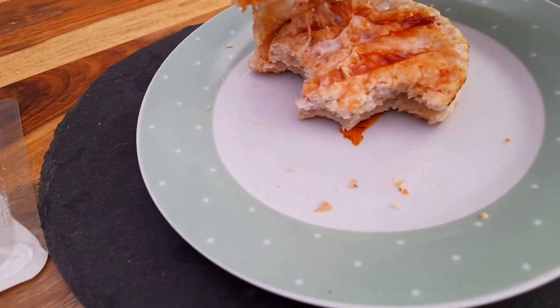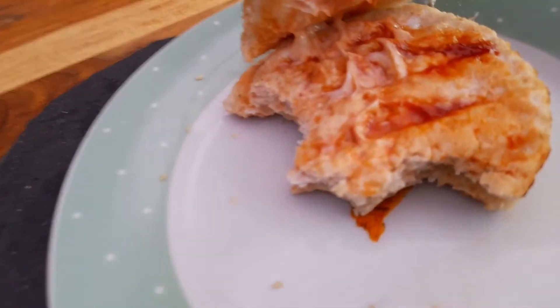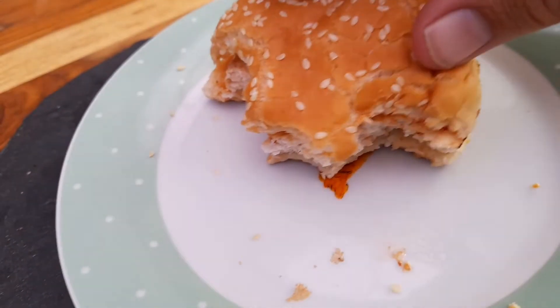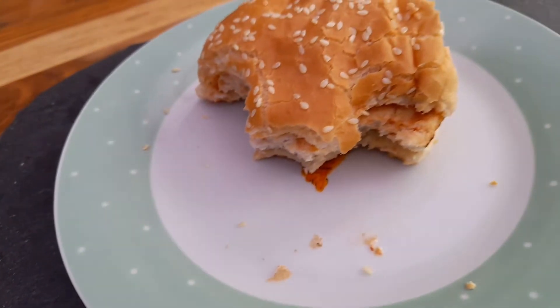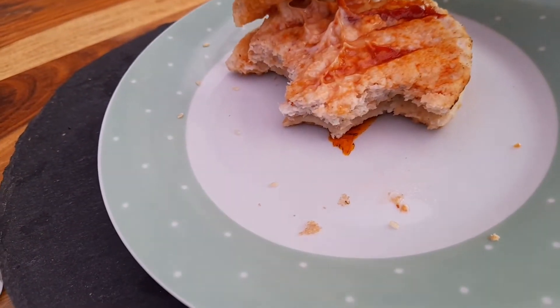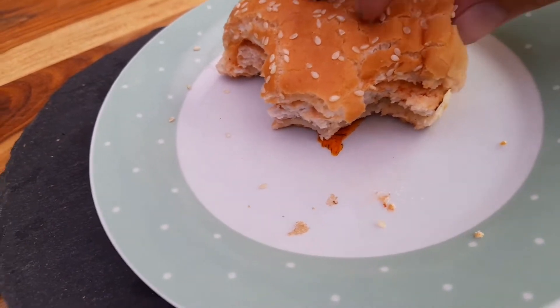The sauces aren't too overpowering. To be honest, you can taste the mayonnaise more than the red pepper sauce, but that's no bad thing. There's a bit of a twang from the red pepper sauce — definitely not spicy — but yeah, good effort I'd say.